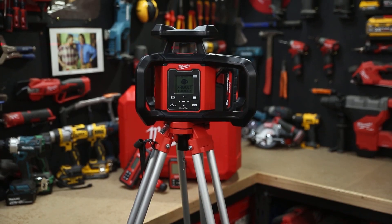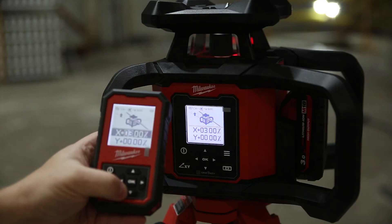It also features Milwaukee's One Key, which means you can track and manage the tool from the One Key app on your phone.